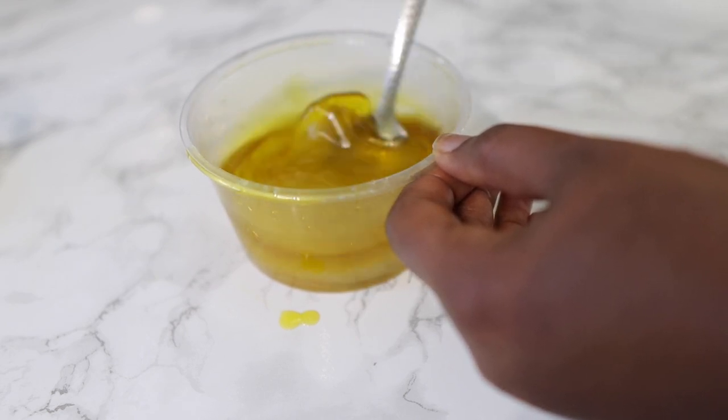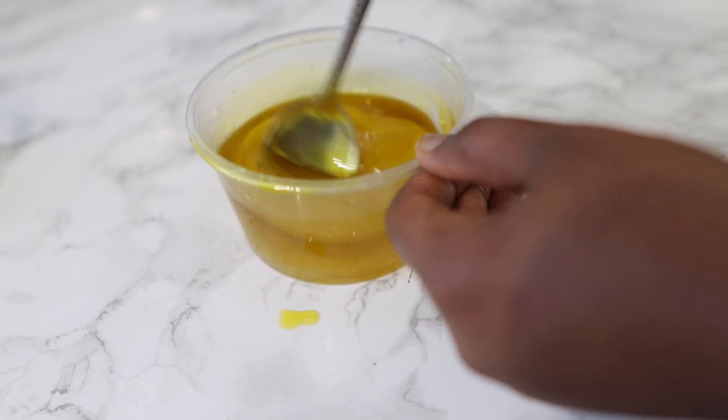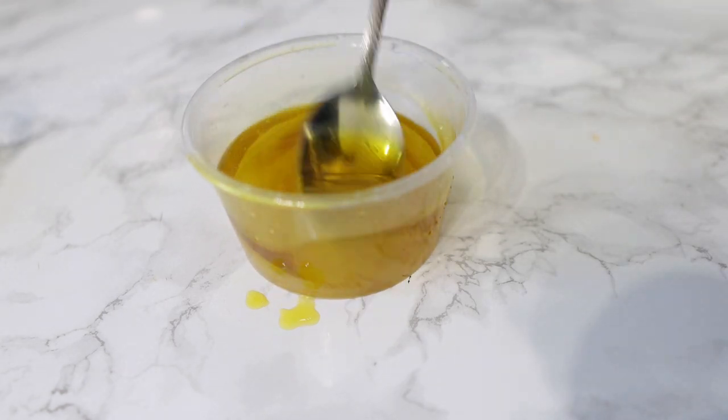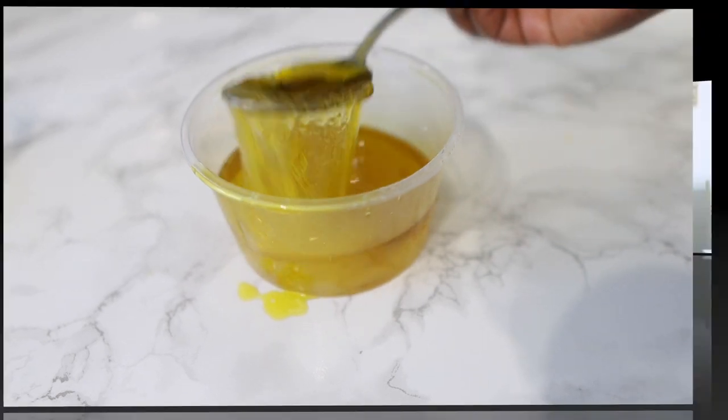Hey guys, it's your girl Vanessa here. Welcome back to another video. In today's video I'm going to share with you a very simple pre-poo treatment that you can do every time you have to wash your hair to minimize breakage, prevent hair loss and thinning hair, and essentially increase your hair growth. I suggest that you keep watching till the end of the video so you get to see all of the steps.